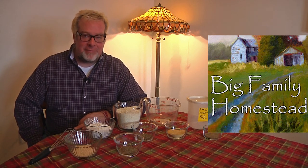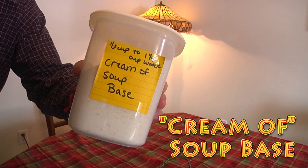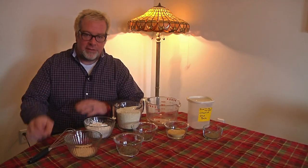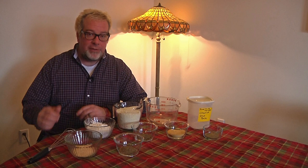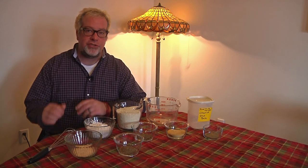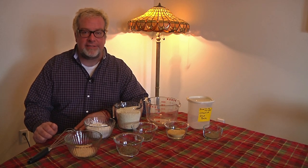Hi, I'm Brad with Big Family Homestead, and today I'm going to show you how to make a cream of soup base. We have a large family and it's always nice to have some prepared meals or starter meals ready to go for those last-second, not-planned-out events.